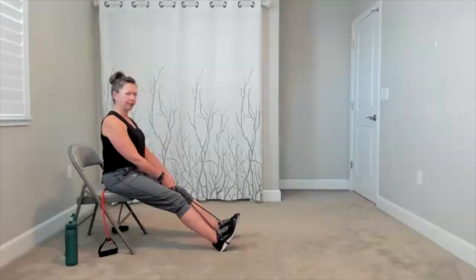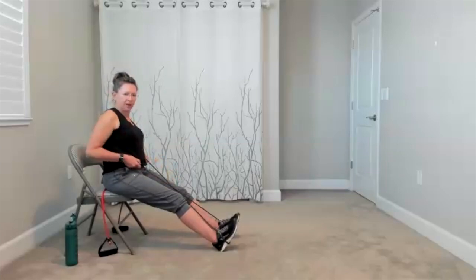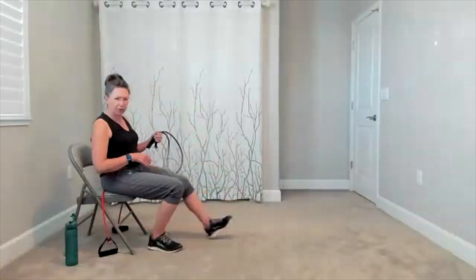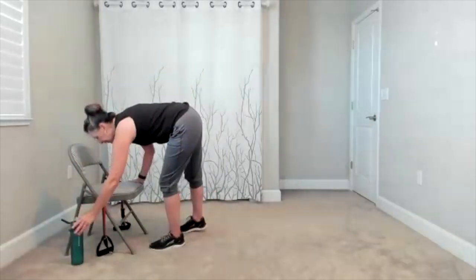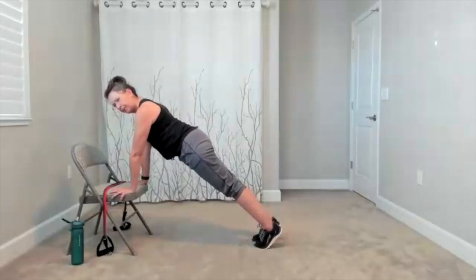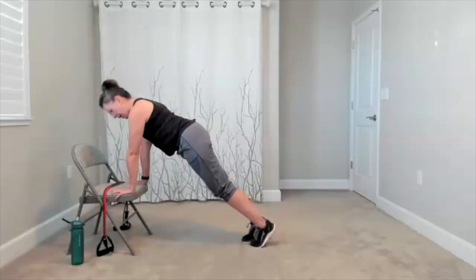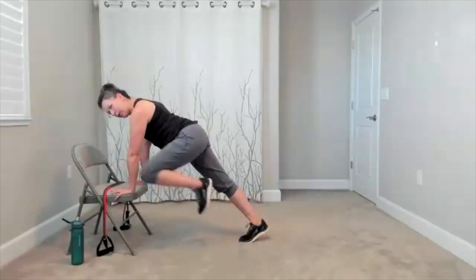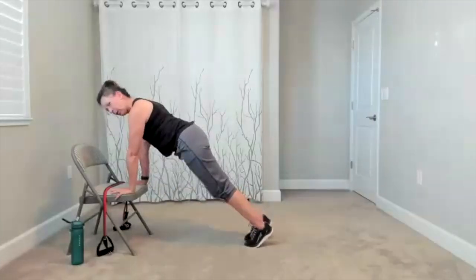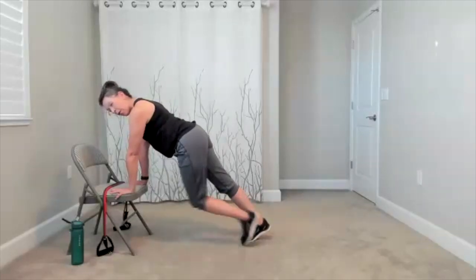15 more seconds here. One more time, and then we return to our plank. Again, if you want to drive the knee forward, go for it. If you don't, no worries. Set yourself up where it works for you. Long, straight line, and then when you're ready, there's your maybe tap of your toe, maybe the drive of the knee. Maybe you drive the knee to the outside of your elbow. Take it at a pace that works for you.